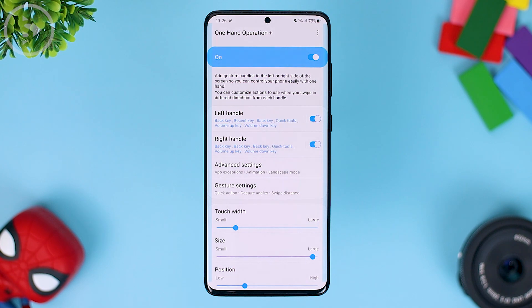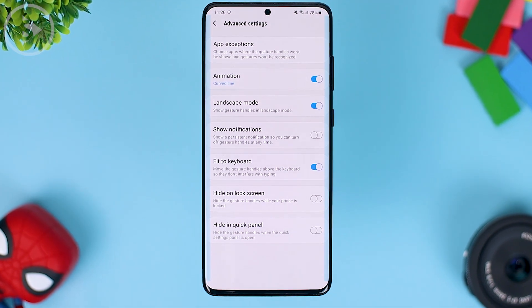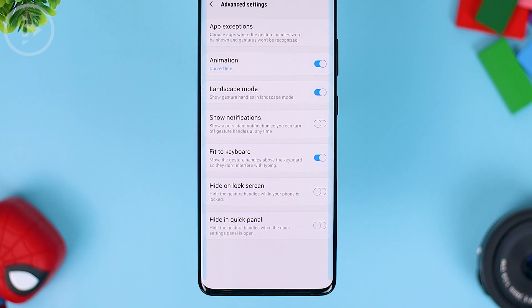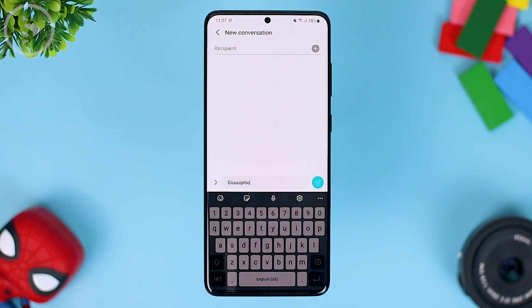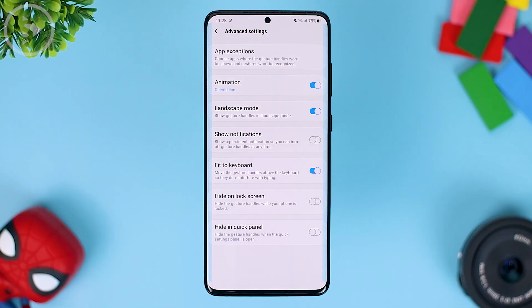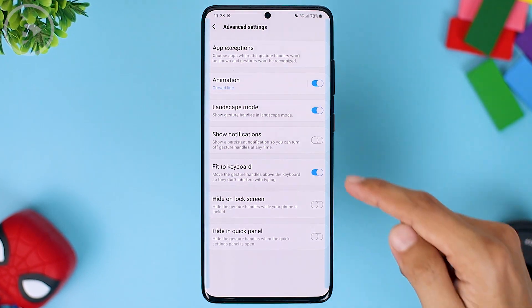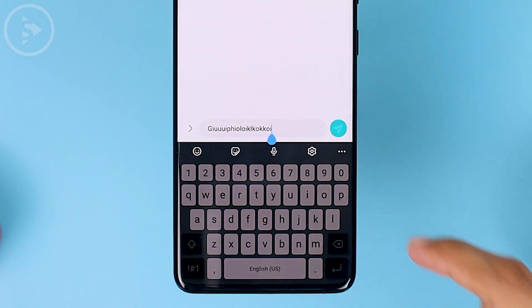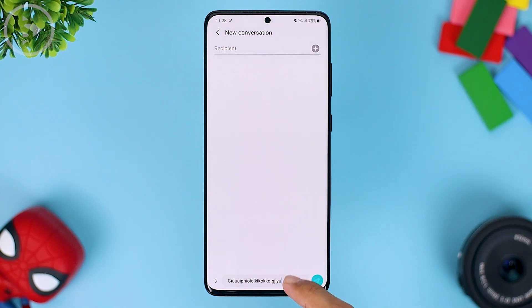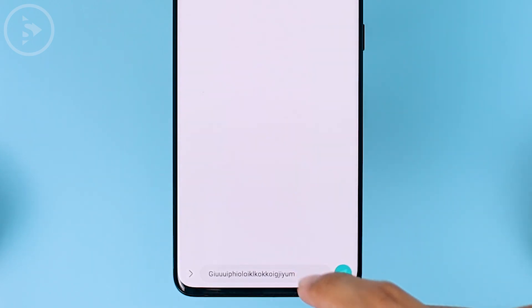The new settings in One Hand Operation Plus on the latest update are in the advanced settings menu. There is a quite interesting feature that was previously missing after updating to One UI 2.5 — when typing on the keyboard and wanting to use gestures to return to the previous app, we couldn't swipe on the keyboard anymore. However, after the latest update of One Hand Operation Plus in 2021, in the advanced settings there is an option for keyboard features that you can uncheck. So if you don't select this feature, you can go back from each side of the keyboard using full screen gestures. All you have to do is uncheck the fit to keyboard option and you can immediately go back right from the keyboard.